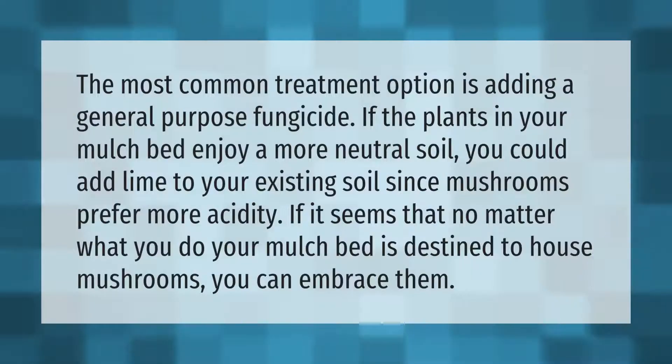The most common treatment option is adding a general purpose fungicide. If the plants in your mulch bed enjoy a more neutral soil, you could add lime to your existing soil, since mushrooms prefer more acidity. If it seems that no matter what you do your mulch bed is destined to house mushrooms, you can embrace them.